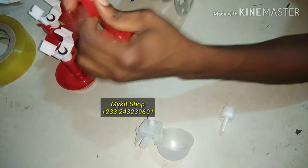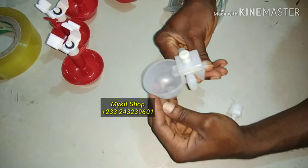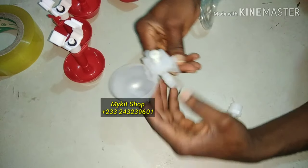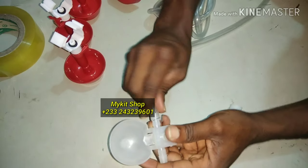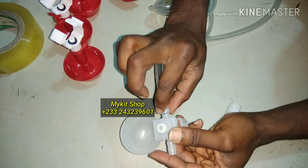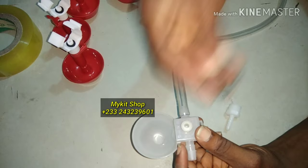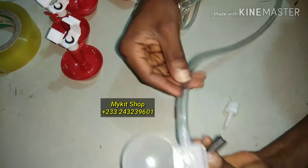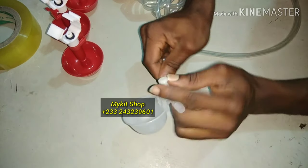We also have this other kind of water drinker — you can check out my other videos to see how it is used. This goes with the bigger tube; you force it in and it fits tight with no extra clamping needed. It comes with screws you can use to hold the cap to the cage, then you have the hose going through.